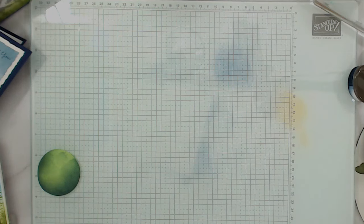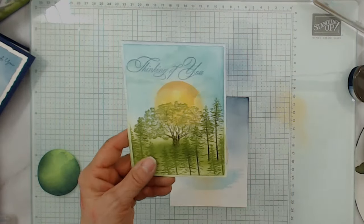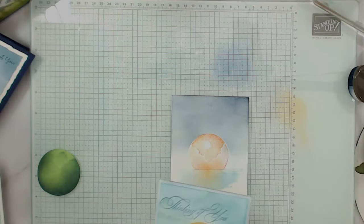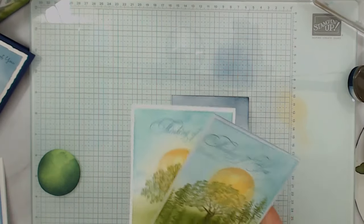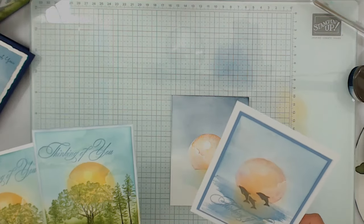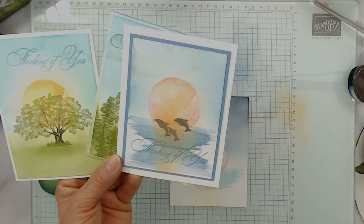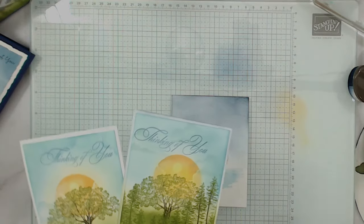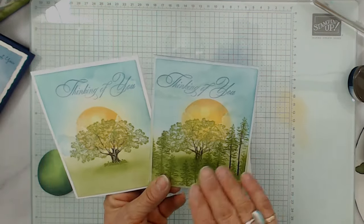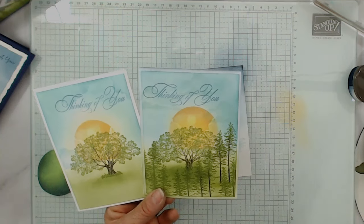Now we're going to crank it up a notch and let's say that you want the trees. So for the trees, you want to do all your scenery first. The reason for that — or the dolphin or the boat — the dolphin you would stamp after. The dolphin is a little bit different because it's completely full. So for the trees, the reason why you want to do this before is because if you can see through the trees and you want to see that sunrise or the moon, you can see through the trees.